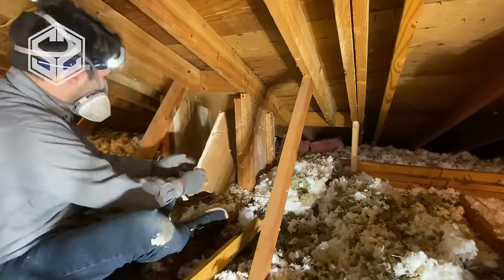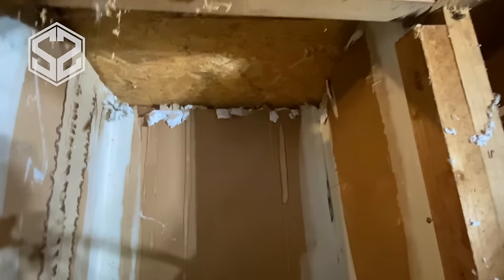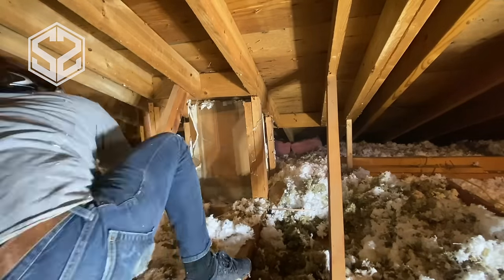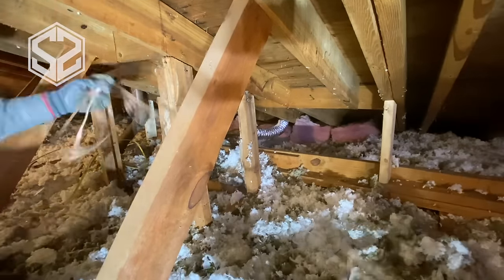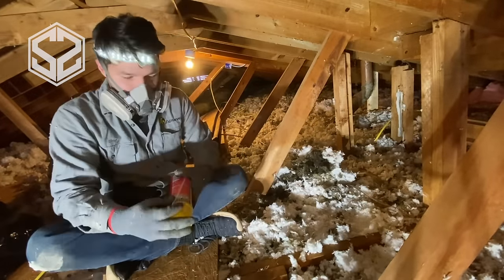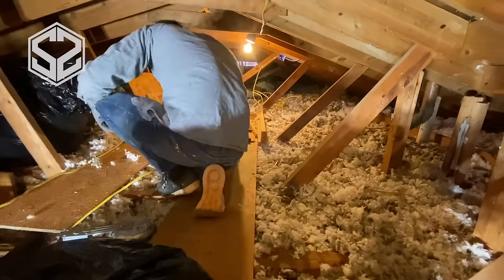Another section that was losing a lot of energy was what I believe was a former skylight. You can see that the chipboard at the top is not original plywood — it's been replaced. I'm going to tear out all the sheetrock and clean this out, but I'll leave the framing in case it's holding anything up on the roof since it's an old house. Also this section in here wasn't insulated, so I'm going to cover that up and make sure it's not just exposed sheetrock losing energy from the house.